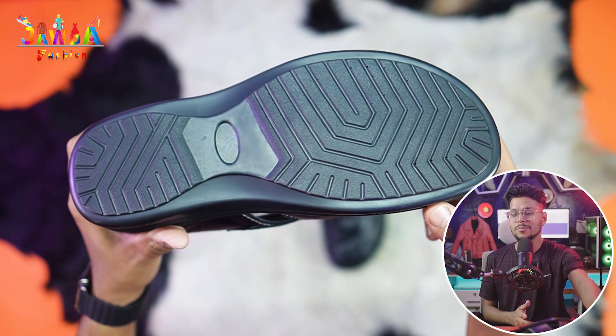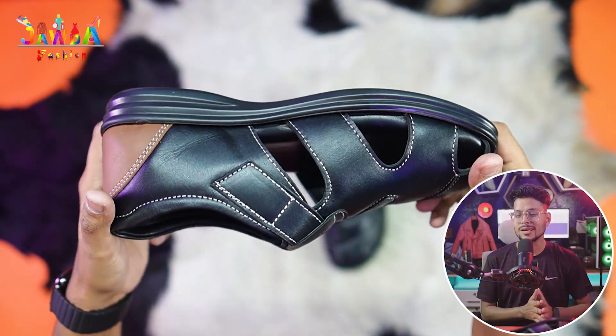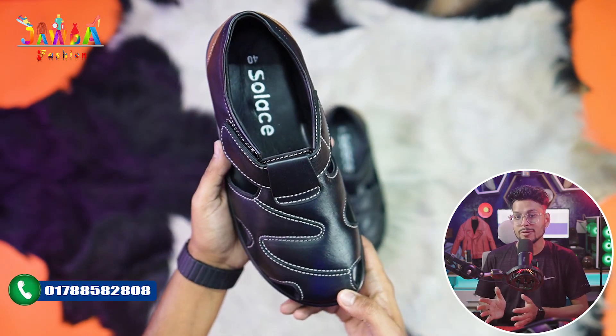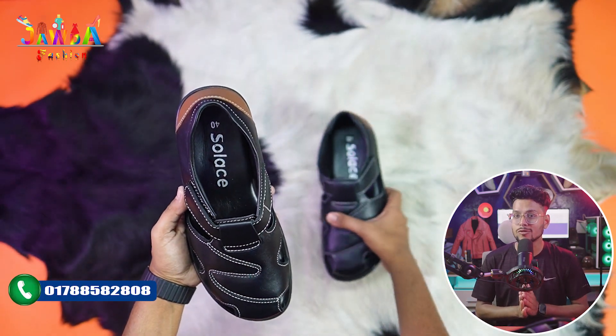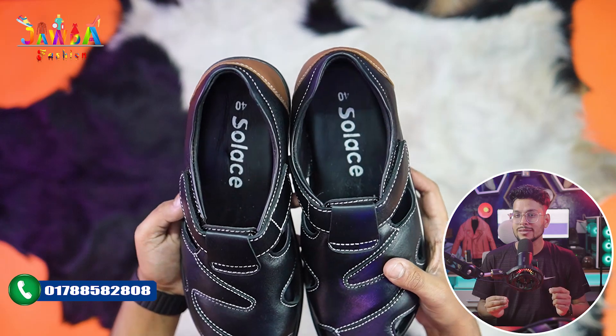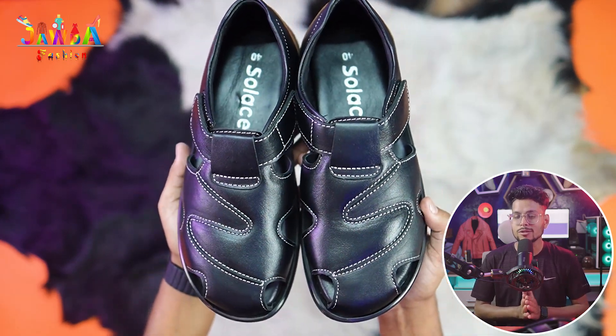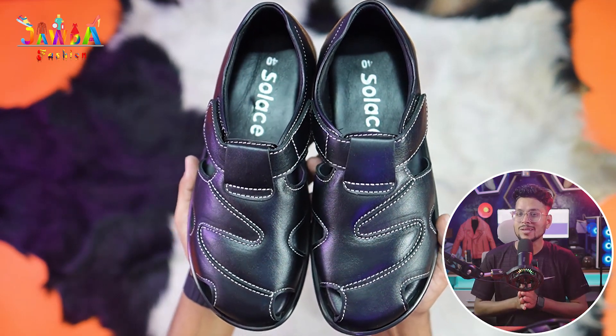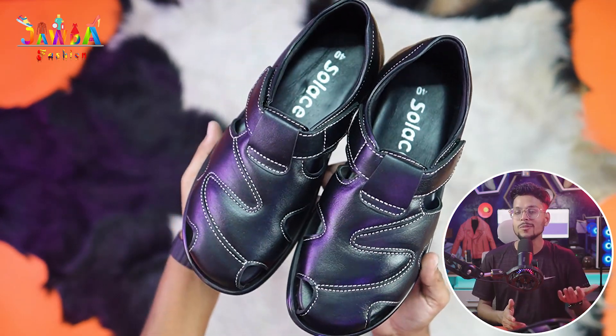This is a chemical powder. This is a rubber sole, this is a rubber sole, this is a black sole. That's why this is a white sole, which is very good. This is a powder sole, which is very good.